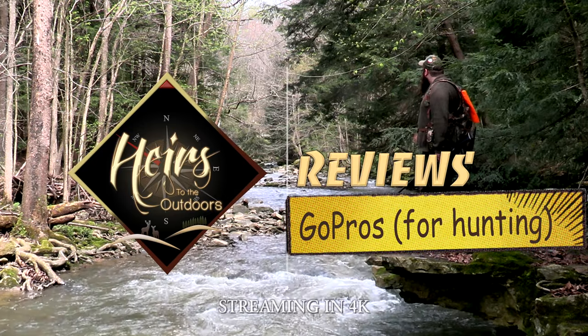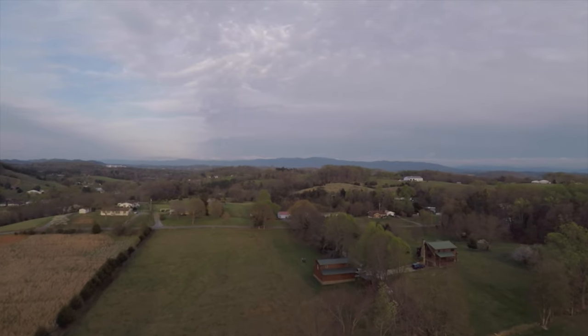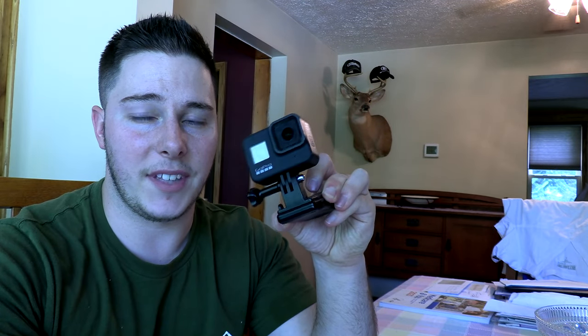My experience with GoPros — I've been filming for about five years now. We've used the original Hero, just click it once and it shot in 720 and the audio was terrible. I used the three and that was okay. Then we used the five for some drone footage. Now we use the eight, which shoots up to 4K at different frames per second. We're going to be going specifically off of the eight, because if they haven't figured it out by the eighth model, I don't know what to tell you. I think they have up to 10 now.